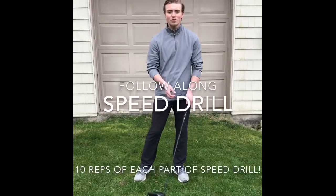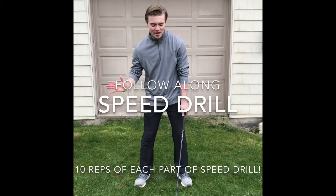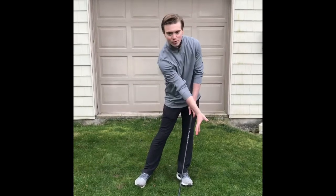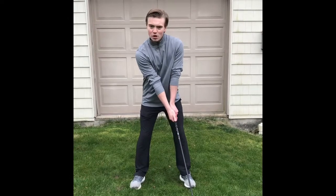Today we're going to work on our whoosh drill with the driver, where we're going to do 10 reps and work up from slow to fast, really trying to emphasize making that whoosh through the impact zone. We want to hear it out here. So I'm going to demonstrate — we're going to start slow and work up.